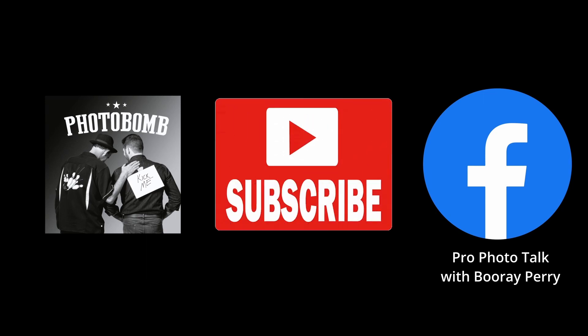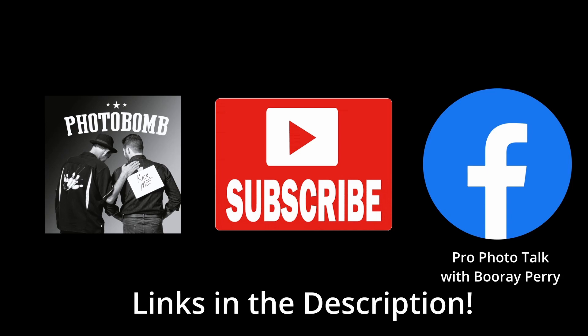Be sure and check out my podcast, it's called Photobomb. It's available anywhere that podcasts are found and I guarantee you will enjoy it. Also, join my group on Facebook, Pro Photo Talk with Boo Ray Perry. It's a fantastic community and a great place for you to get answers to your questions. Hit the like button and hit the subscribe button because that helps to keep this channel alive.